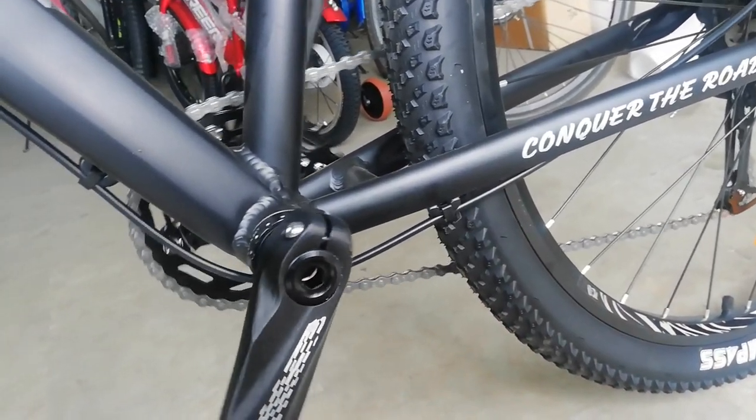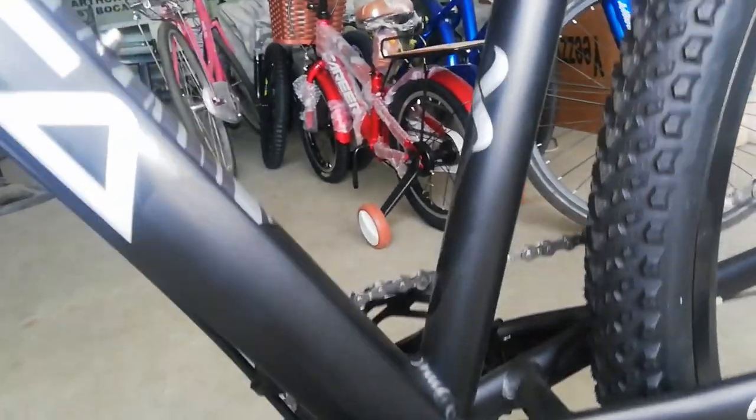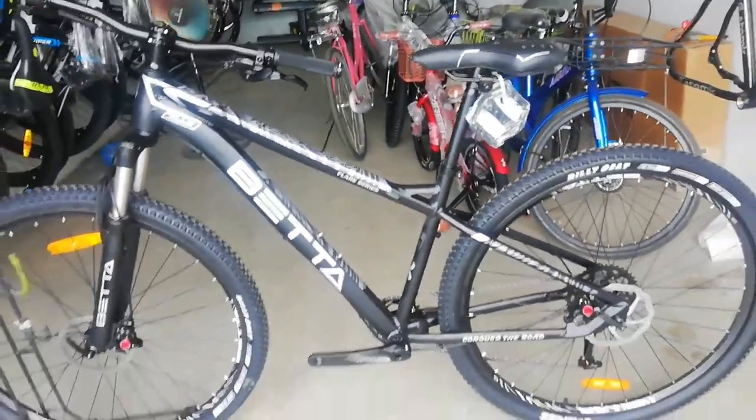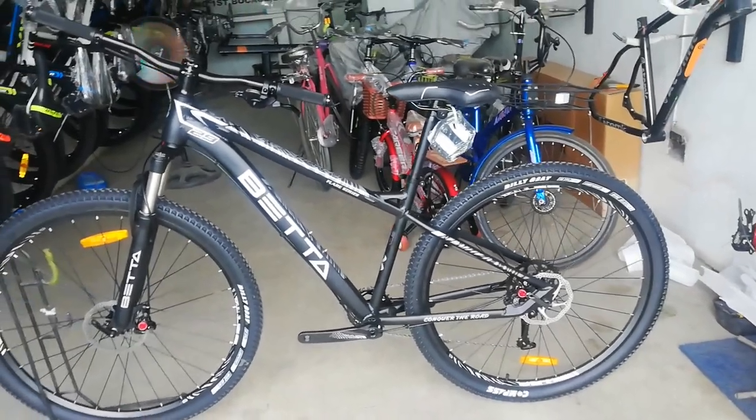Sulyapan uli natin — baka may nakalimutan ako dito sa ating bike check ng Beta Double Tail. Ayan, guys — ang ating bike check video ng Beta Double Tail. Nagkakalaga nga pala to ng 16,500 pesos lang dito lang sa Car Bike. Book away na — alam mga Arthur lang yan, guys.